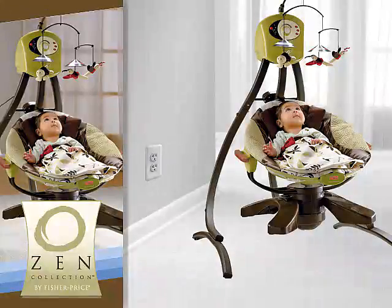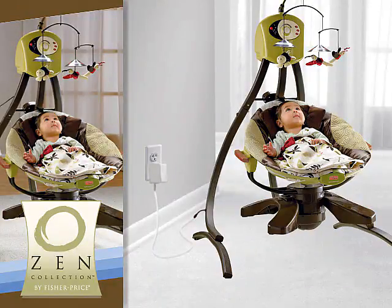With the Zen Cradle Swing, there are two power options. To save money on batteries, you can plug the Swing into an outlet. When an outlet isn't available, use battery power.